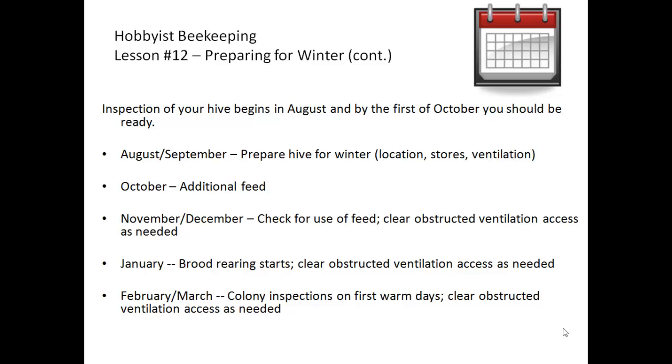In November and December you check for the use of feed by the bees, only if weather permits. Sometimes in January or February there's a day or two that reaches into the high 40s or low 50s, and you're able to open the lid only to check and see how the feed is being taken — without disturbing the bees or exposing them to the cold air. Clear any obstructed ventilation or access areas if needed.